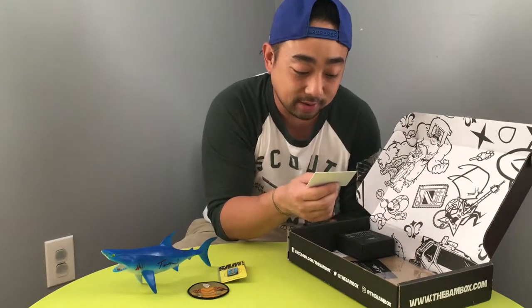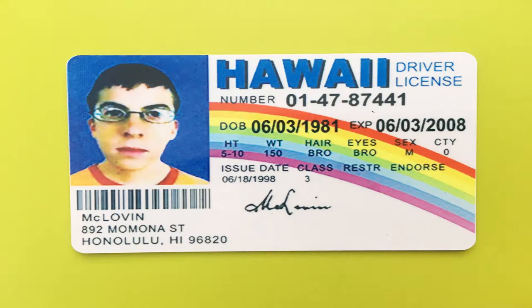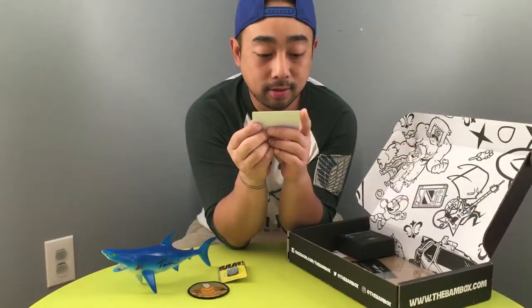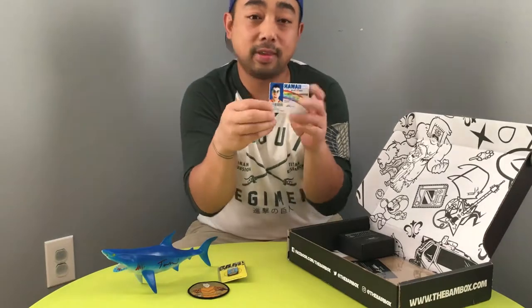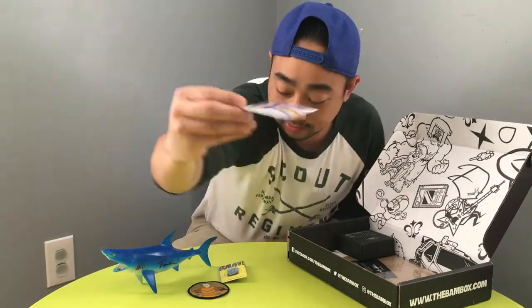Alright, so it looks like we got here a McLovin license — or ID — from Superbad, I believe. This is the most random item, but yeah, I guess that's cool.